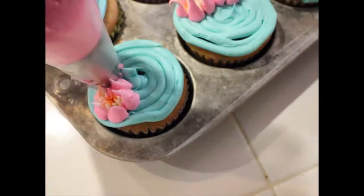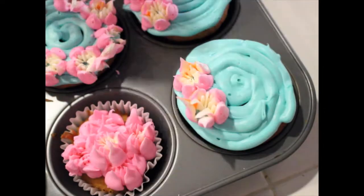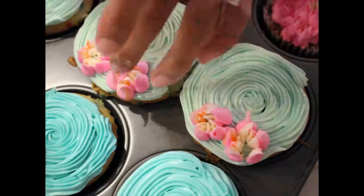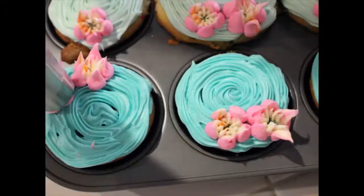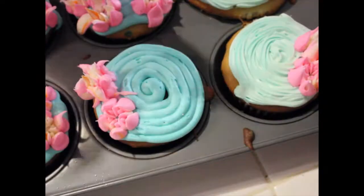One thing you'll learn very quickly is that with the heat of your hands your icing will get warm and the shape of your flowers will decrease as you keep on piping. So you might want to stop every couple minutes, put it back in the fridge, and take a break so that it gets a chance to thicken up again.